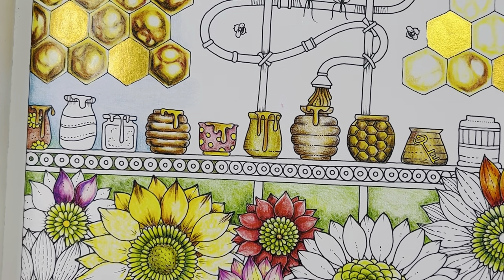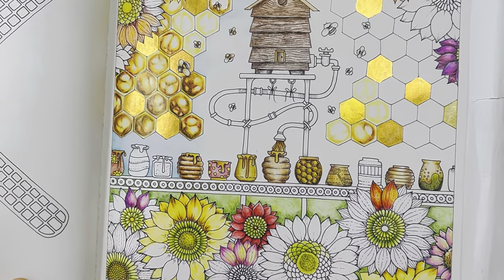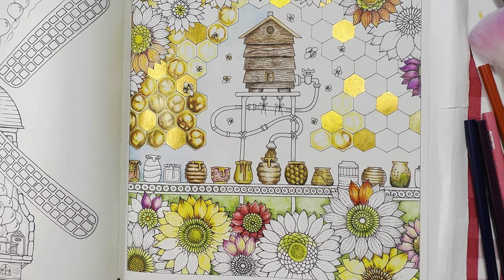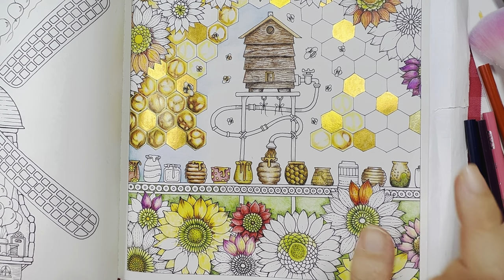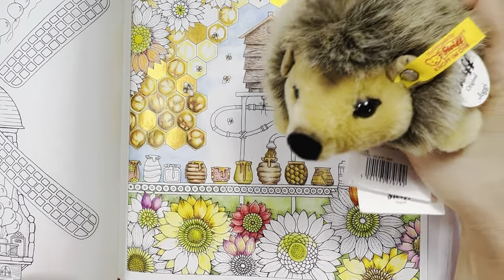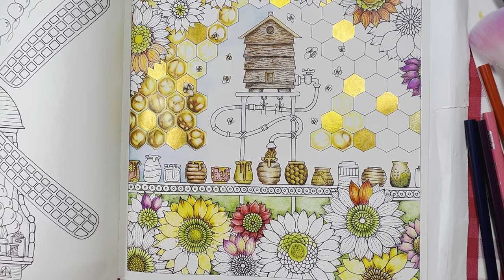I'm going to continue coloring in this whole picture. This is actually a coloring-with-Kaye video. Hope you enjoyed the video and this short walkthrough of how I color in the petals. Thank you for watching, and till the next video — Joggy says bye-bye. Take care and happy coloring, bye-bye everyone! Subscribe if you haven't already — it would help my channel a lot. Thank you very much for your support.